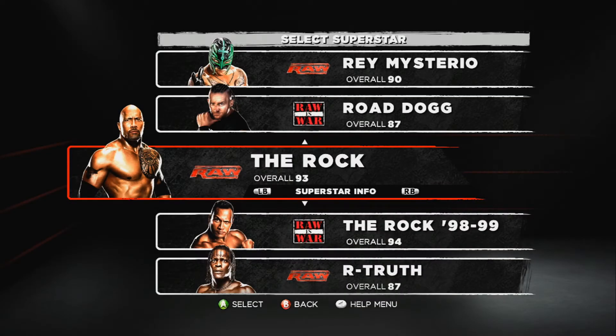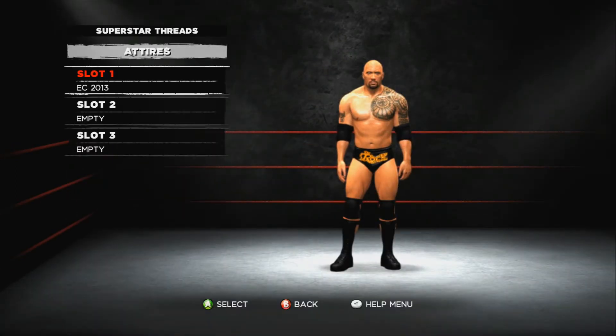Hello guys, EachPieceGamers back with more WWE 13 superstar threads. Today I'm going to show you my The Rock Elimination Chamber 2013 attire, so let's start with that and I hope you enjoy it.